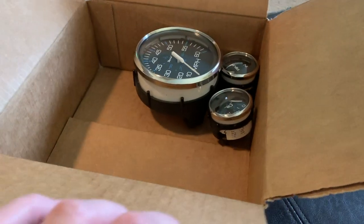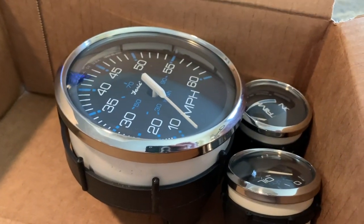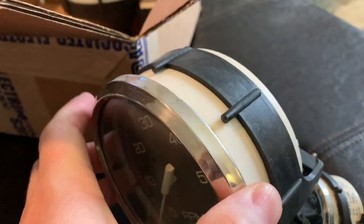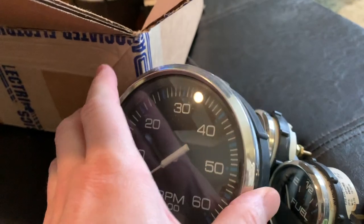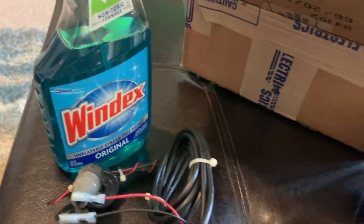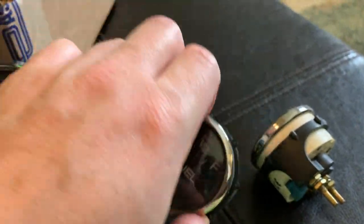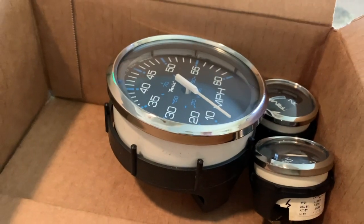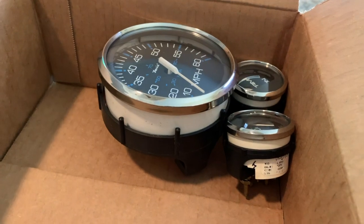Sitting here working on getting the gauges cleaned up. These three are done — nice and clean. You can see just from sitting in the boat for several years, probably getting wiped down but never taken out to get fully clean. These are glass gauges, so I'm using Windex on them. And these look really, really nice. The panel is just about ready to accept these back in. Should have a complete looking panel, except the wiring, before too long.